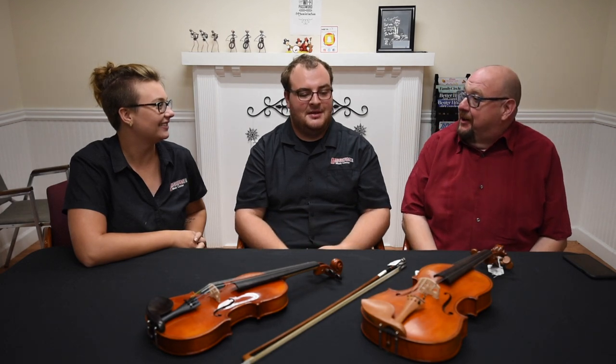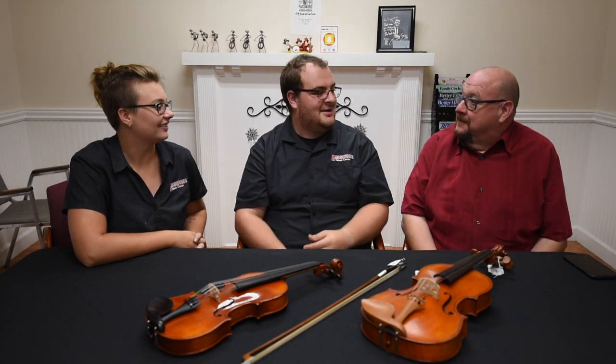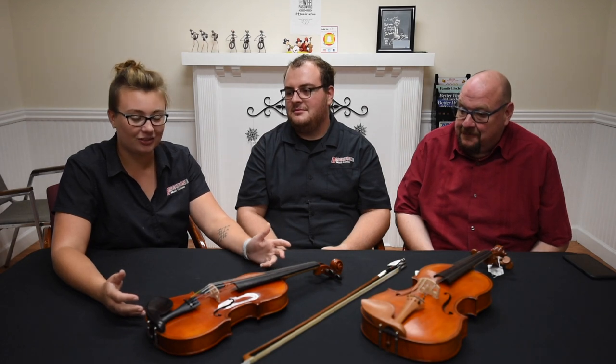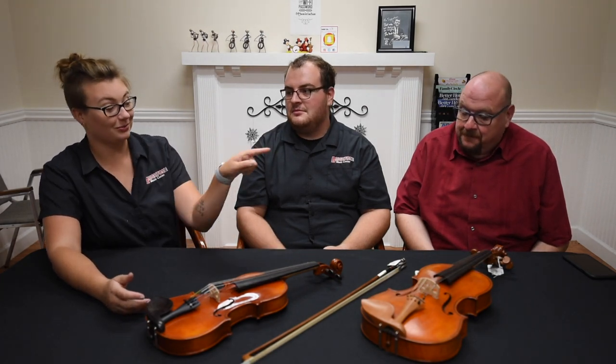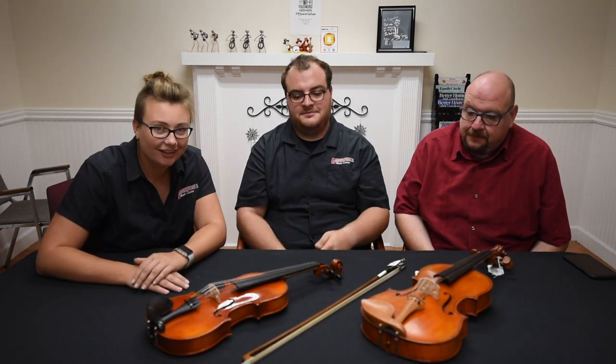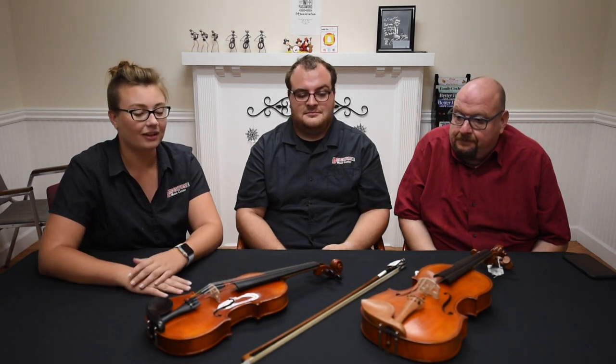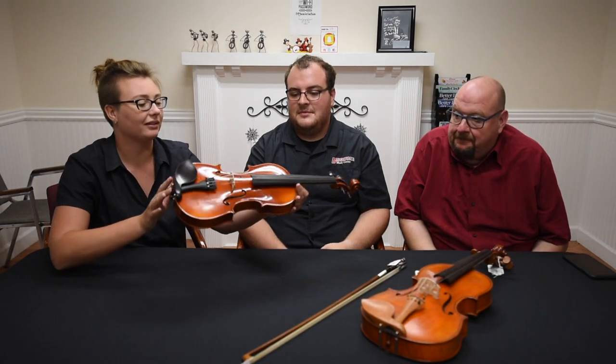Full disclosure — he is my son. So what are we going to talk about today? Well, we have a couple of string instruments here. Let's talk about what they are and what the differences between them are, because these two look very similar.